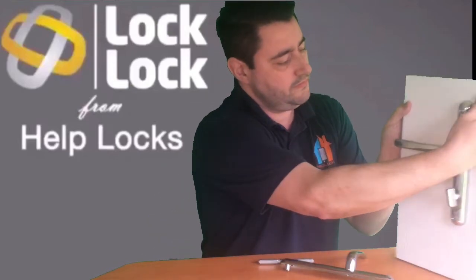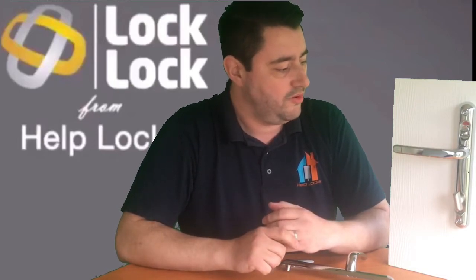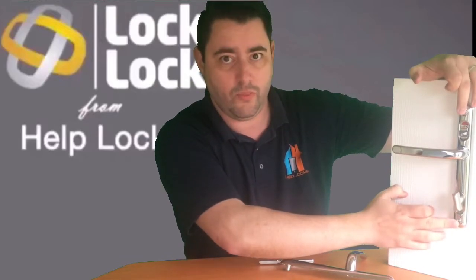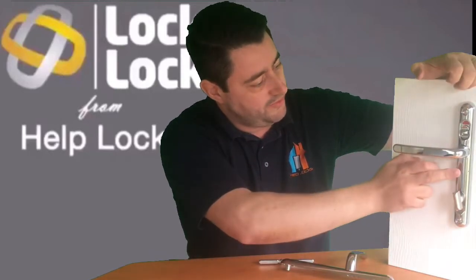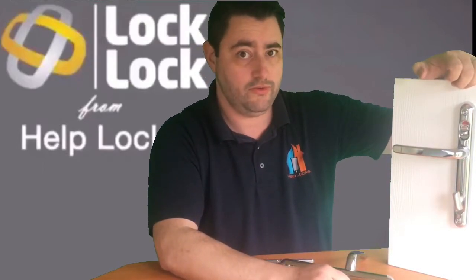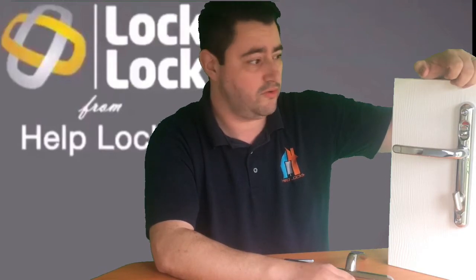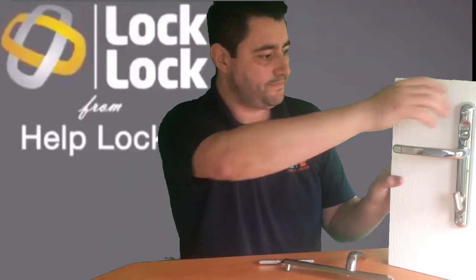The screws on the handle are 20% thicker than a standard handle screw, so they're going to be tougher to bend and break. There are two handle sizes: the long handle is 211mm between the two screws, and on the short handle the measurement is 122mm. Most doors that are 10 years or less — roughly 95% — will fall into one of those two handle sizes, but it's worth double-checking before you order.